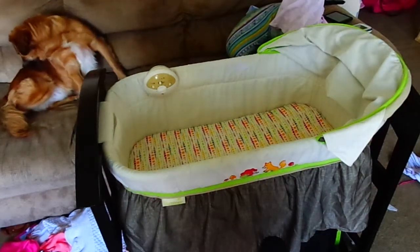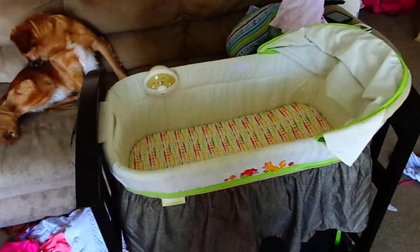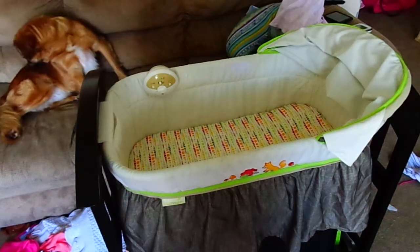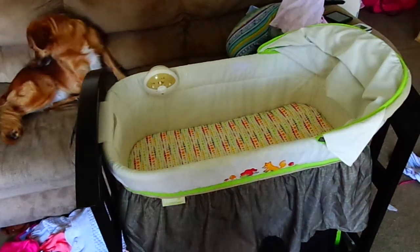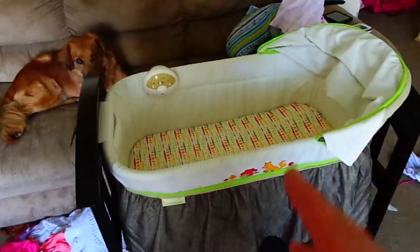She saw this on Amazon, kind of liked it, so she went ahead and bought it. I'm going to do a quick review on it, and I'm going to review it in five different areas: cost, design, durability, assembly, and how well Emily likes it — because this is the one that Emily uses.